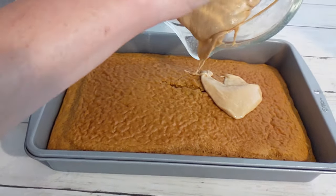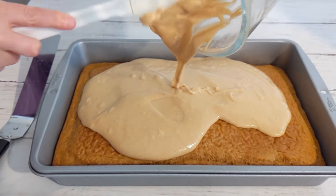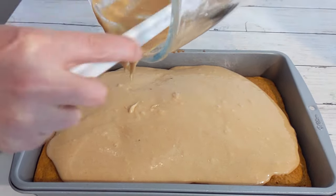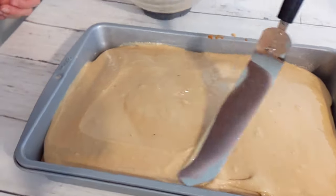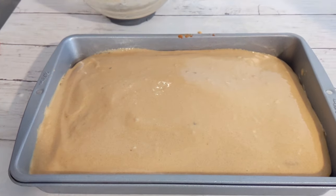Once the cake is completely cooled, just add the icing to the top. The recipe as well as a link to a printable version is in the description below. Thank you all so much for watching. If you'd like to support this channel with a one-time donation there's a link in the description. Don't forget to like, comment, and subscribe — see y'all next time!